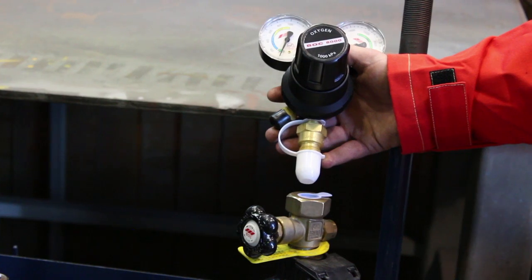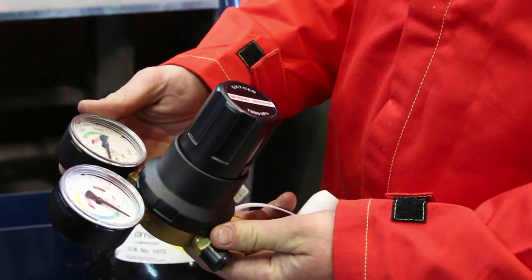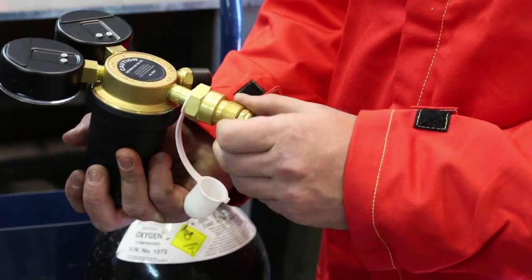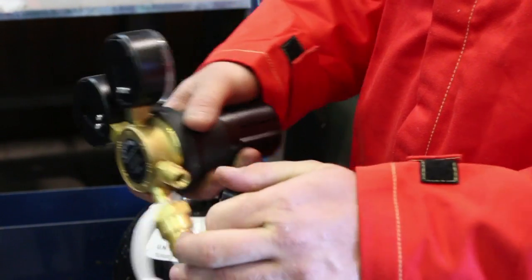Check that the regulator inlet connection is compatible with your cylinder connection. Always inspect your regulator for damage every time you use it. Regulators should be checked weekly, tested every year and replaced every five years as described in the Code of Practice for Welding Processors and AS4839.